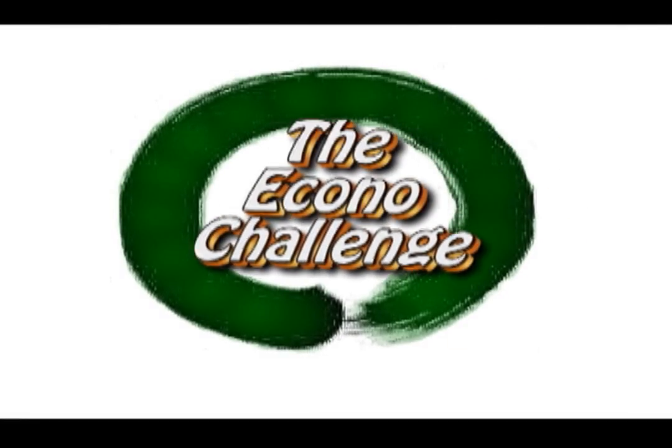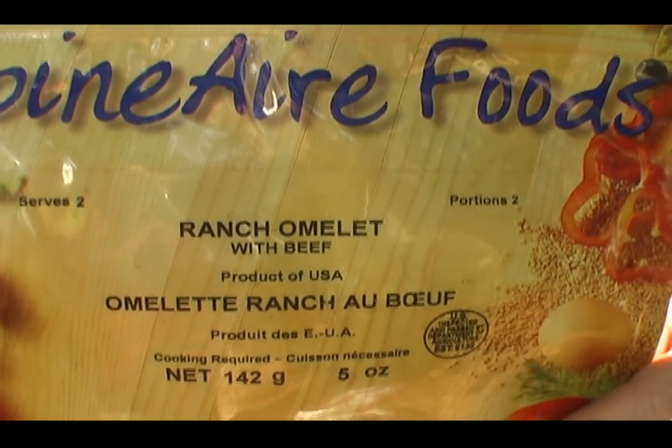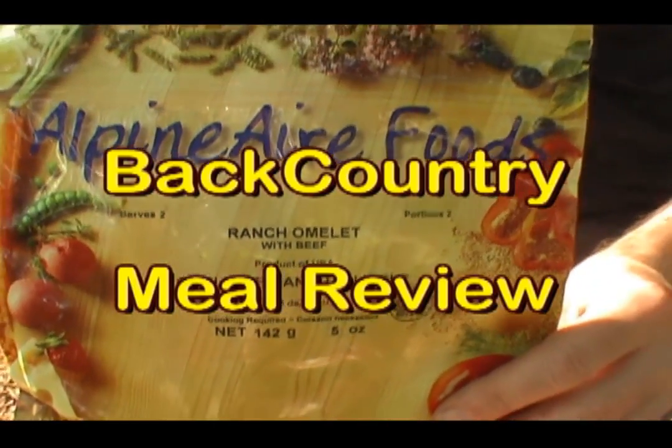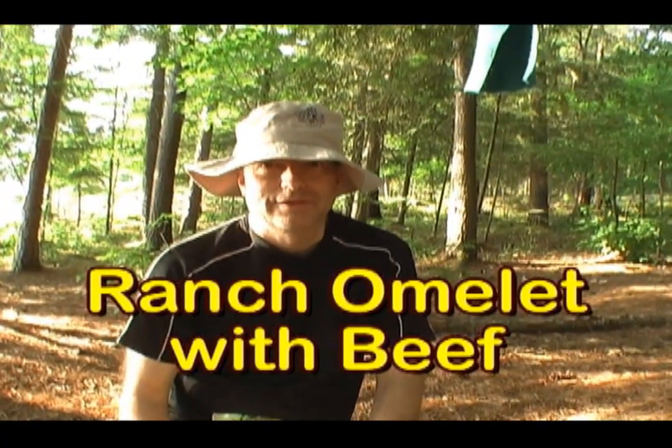Some problems with scrambled eggs out here. We have our own way of cooking them. Today Steph is going to try alpine air, and just in case it doesn't turn out well, we're going to film it. Hoping it's going to be good.